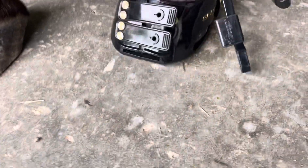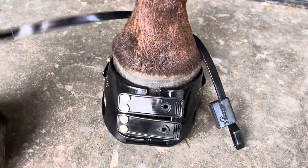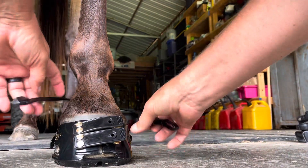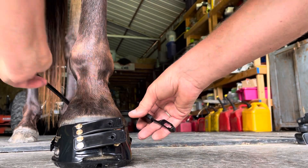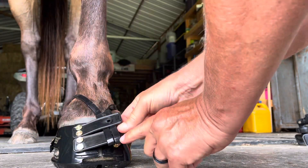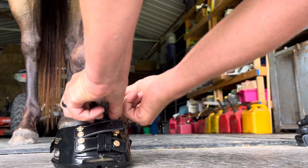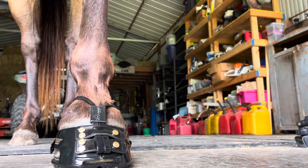Once the foot's back down on the ground, you'll have a mud strap on either side of the foot. Then you're just going to thread the mud strap through that front collar, and the bottom toe strap through this bottom loop. Fasten that bottom toe strap, push the collar up so it's above the boot shell, and then fasten the top toe strap.